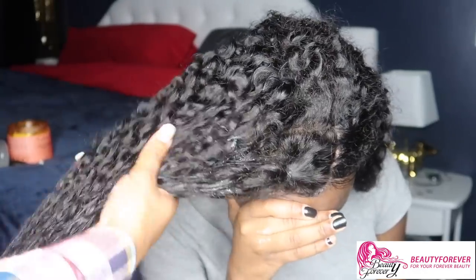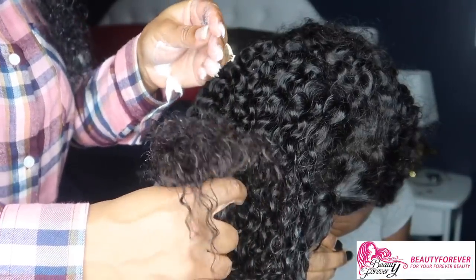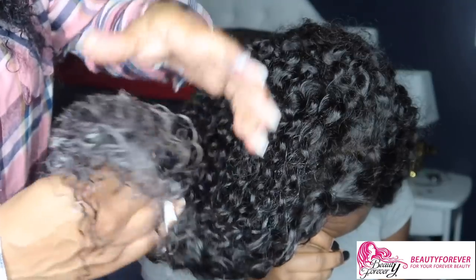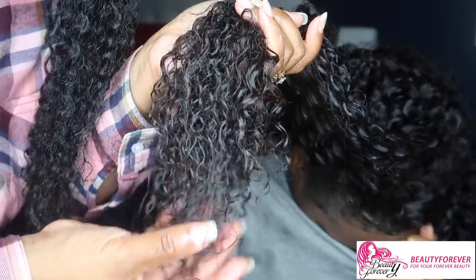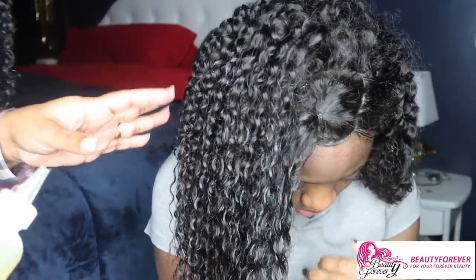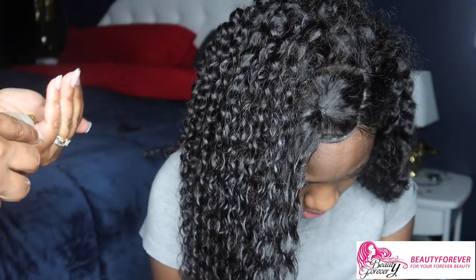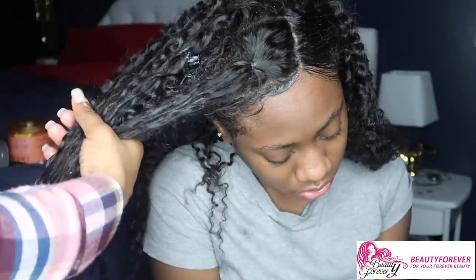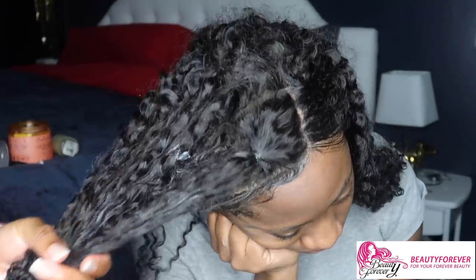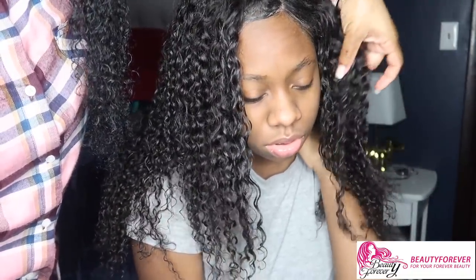Curly hair — you really do have to take care of it and keep it moisturized. I'm putting a little more of the curl enhancing smoothie on it and just scrunching it up. That looks a lot better. Now I'm gonna take some oil — you can use any kind of oil; this is castor oil, but you can also use olive oil or coconut oil. I'm gonna put that on there to seal in the moisture. I've done both sides and you can see how flowy it is now — a lot better, and they look juicy.